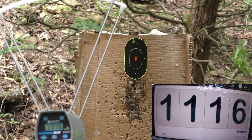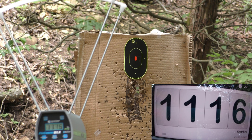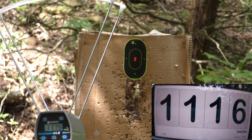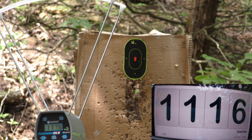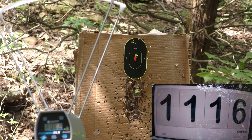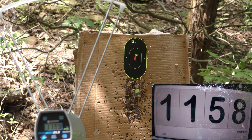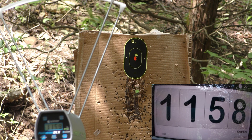1,116 feet per second. I hit pretty high — that may have just been me. My hands are really shaky right now. That first load should have produced about 1,285 feet per second and we got 1,116, so we're starting off pretty low considering that half-inch barrel difference — I didn't think we'd be losing quite that much. Second round using 5.4 grains — 1,158. At least I hit where I was aiming that time. Probably just me on that first shot.